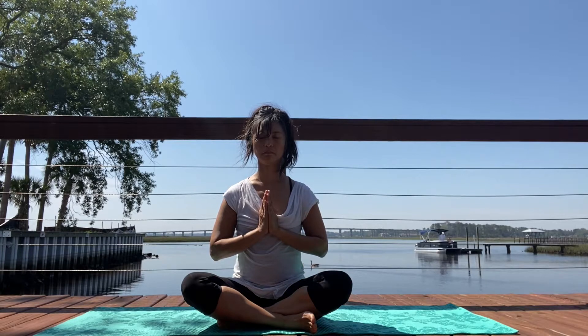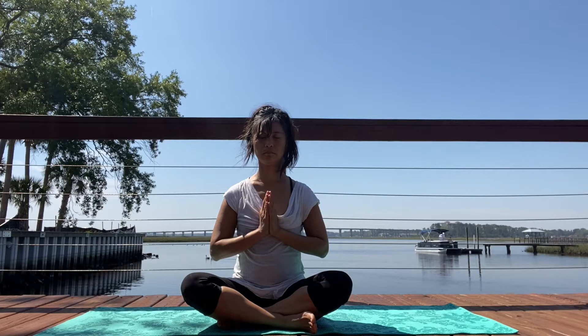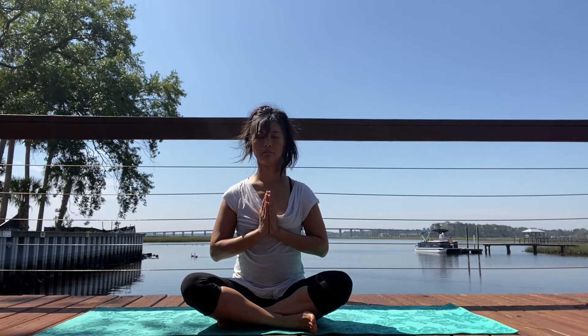Let's do that two more times, big breath. Pause, exhale, last time. We're chanting three ohms together, inhale into the breath.